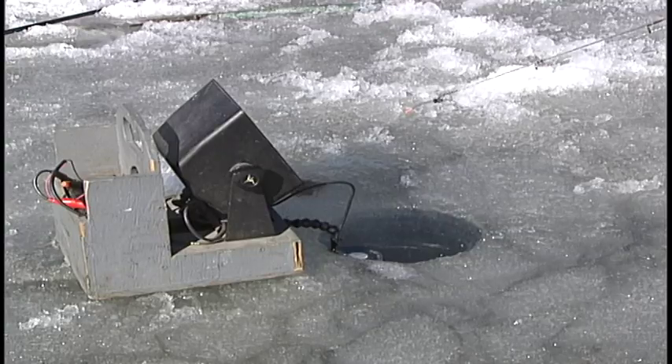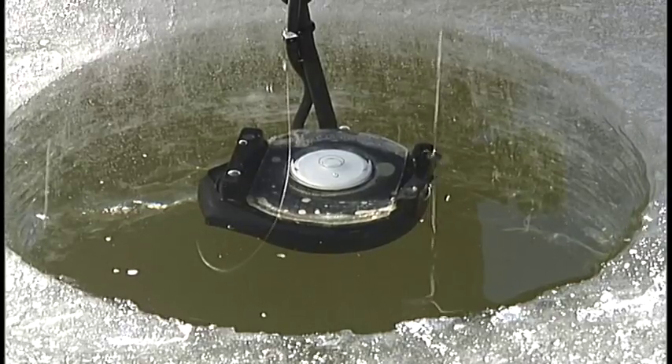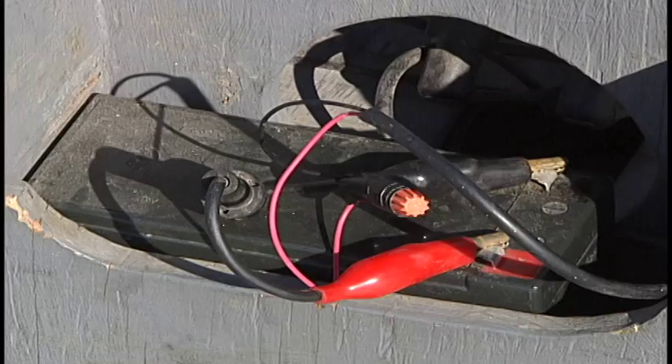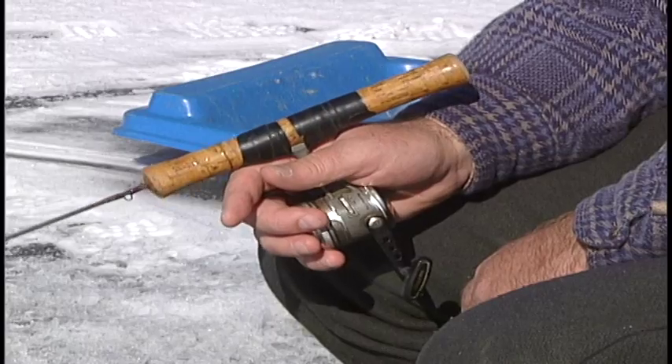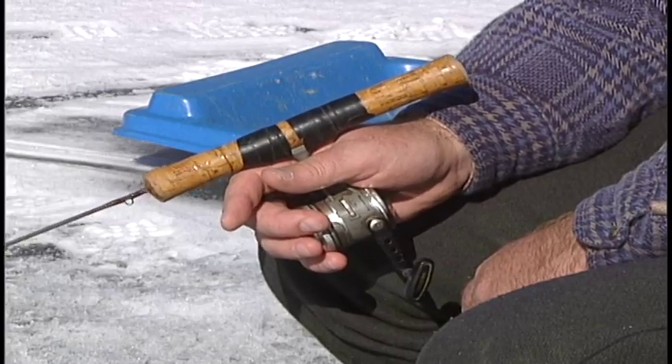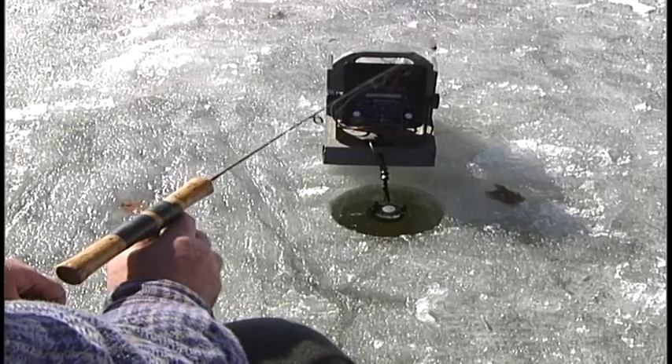Most of the depth finders used in ice fishing are some type of flasher. The flashers work well on ice during the cold conditions. They'll run a long time on the battery that you use with them, and they give you an instantaneous idea of what's going on below the ice. What you see on that flasher dial is what's happening below you right at that very second.